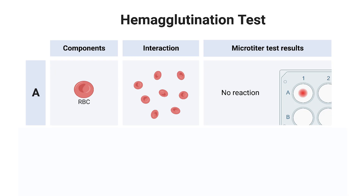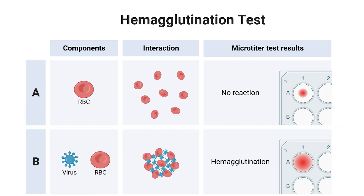Here's how it works. Let's start with the control — here we only have red blood cells. Without any virus present, the cells settle to the bottom of the well, forming a tight red dot. This means no reaction. Now let's add a virus, for example influenza. When the virus binds multiple cells together, they form a lattice-like network. Instead of sinking, the cells spread evenly across the well, staying floating in the liquid and spreading out across the well.